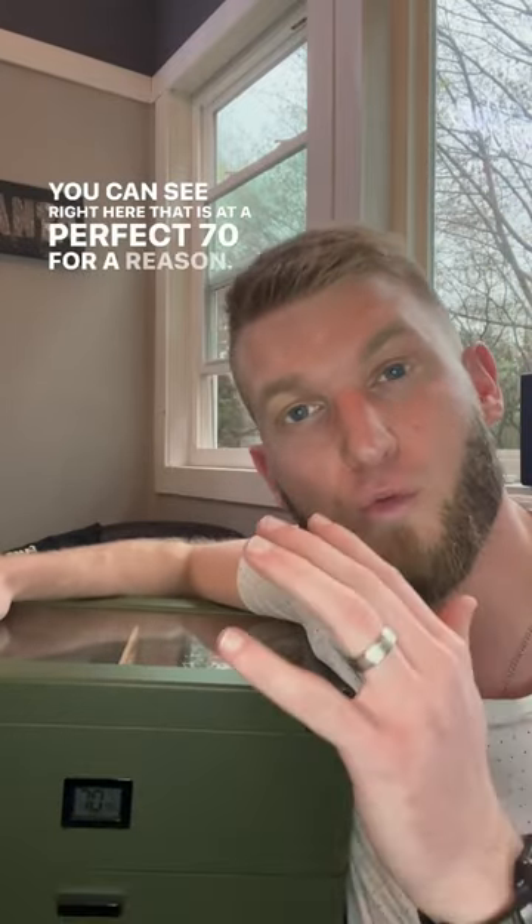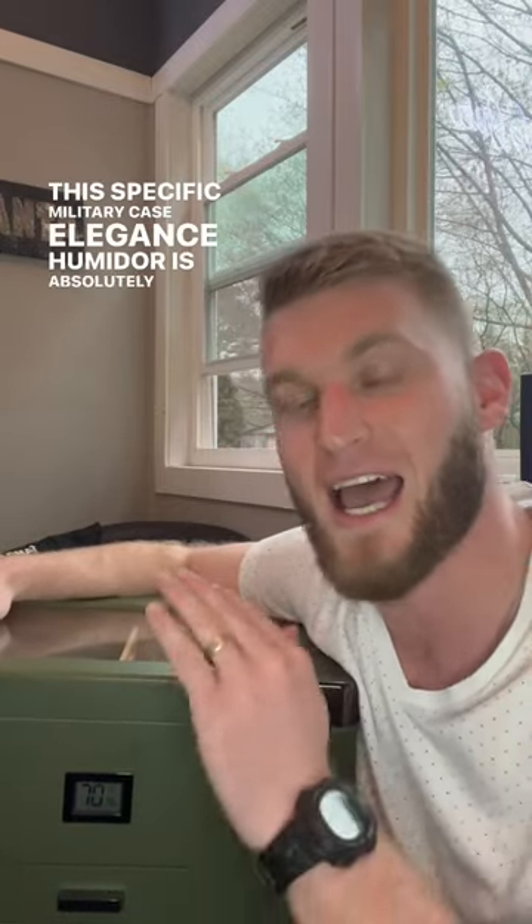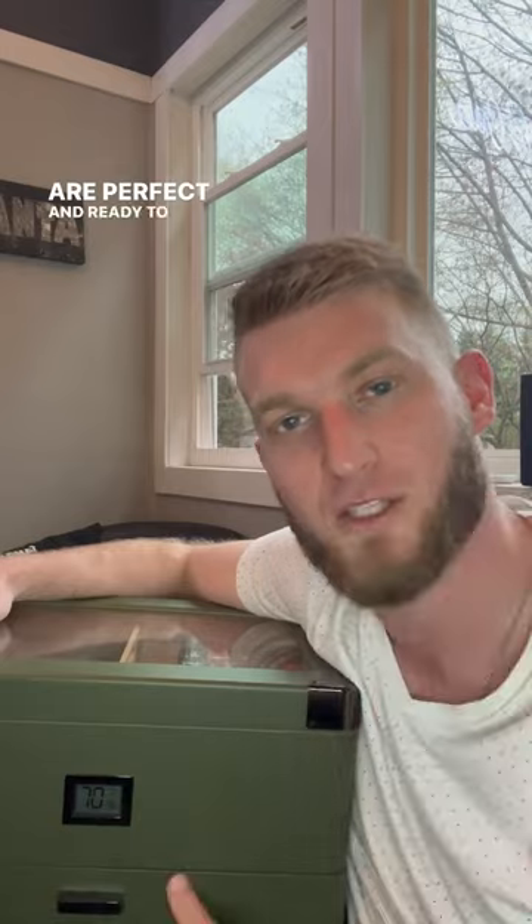You can see right here that it is at a perfect 70, and for good reason. This specific Military Case Elegance humidor is absolutely one of my favorites, and I keep only my best cigars in here to make sure they are perfect and ready to smoke at all times.